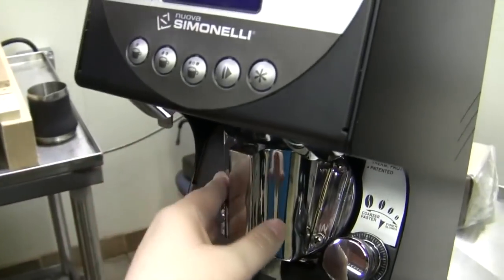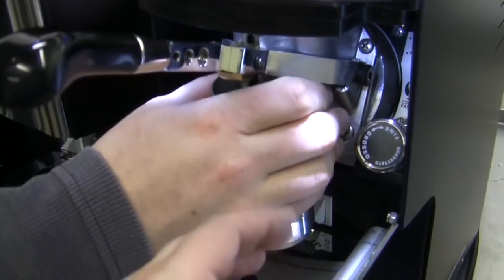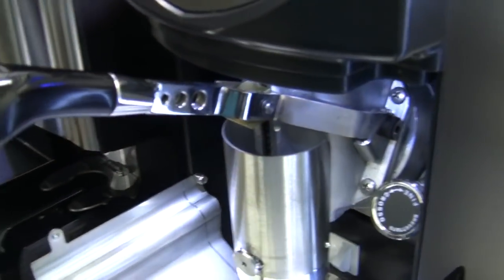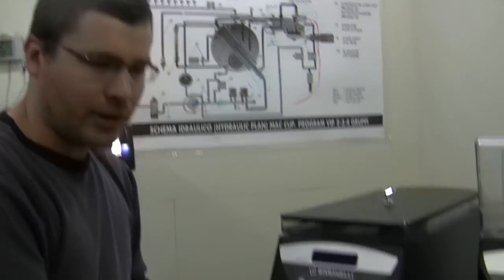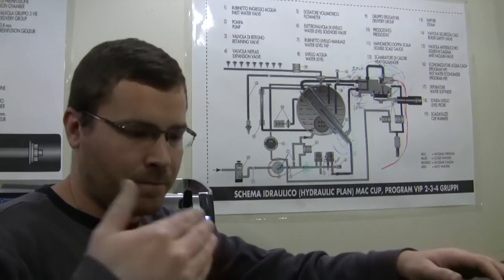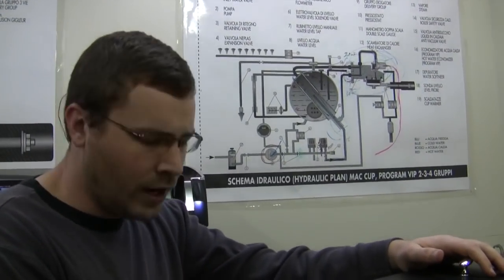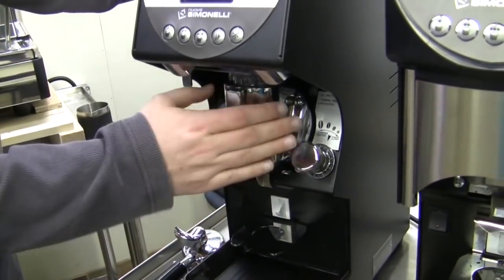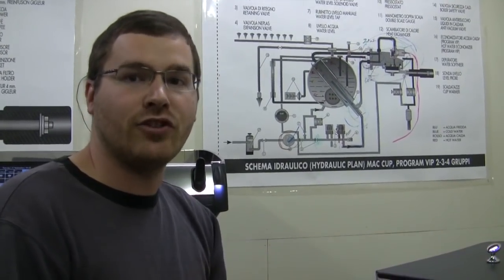Put your hand on there — feel how cold that is? That's going to affect your shot massively. As you run coffee through, that's going to start heating up. As it heats, that changes your grind — it changes everything. So if I let this sit and come and grind, after two or three grinds it's going to be different because it's now up to temperature. You're going to need to change your grind to compensate, or waste some coffee up front. So what this does is put a heating element in there to maintain a solid temperature — I walk away for 30 minutes, come back, and everything is going to be the same.